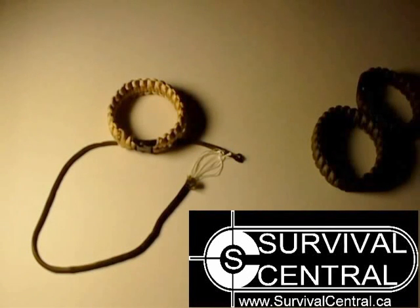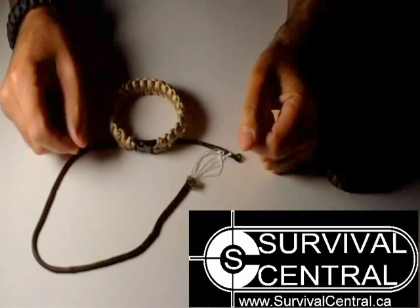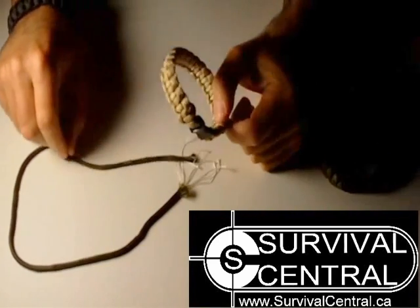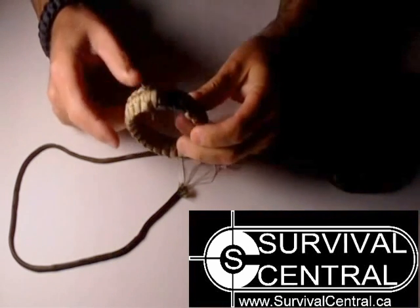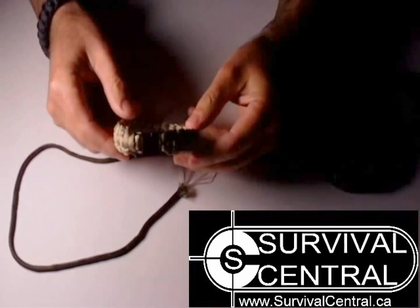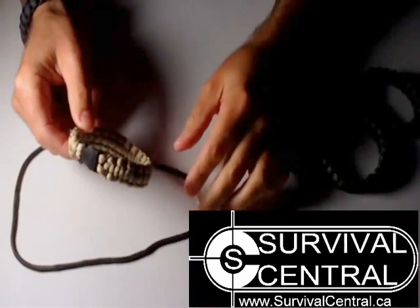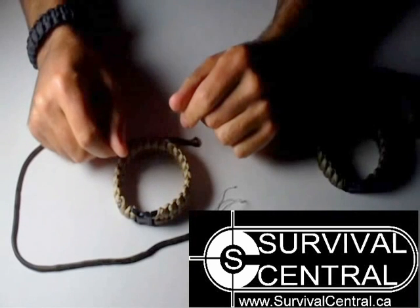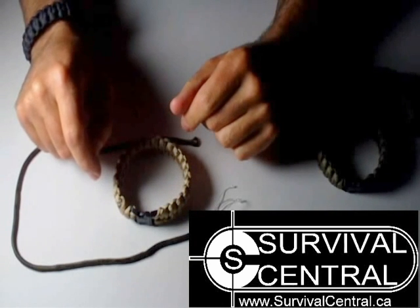Hi everyone, it's Robert Studer from survivalcentral.ca and survivalcentral.net. Today I'm just going to talk briefly on paracord bracelets. These are more than just a fashion accessory. A lot of people don't think they've taken one of these apart or know how to. It's relatively simple, relatively easy, but most people just like the way it looks on your wrist. They look pretty cool, but these can save your life in an emergency or survival situation.